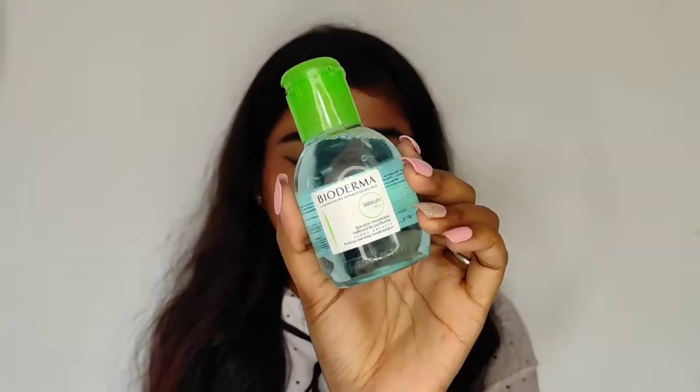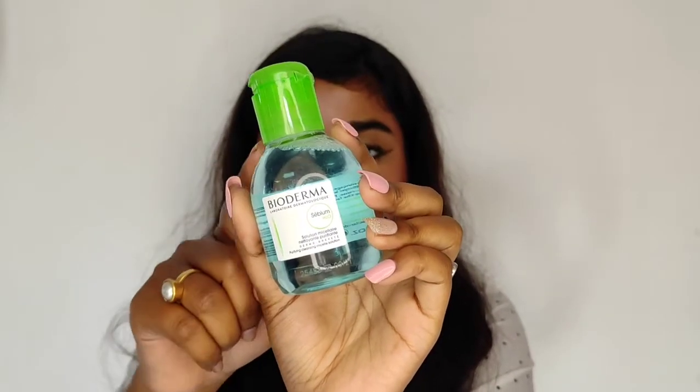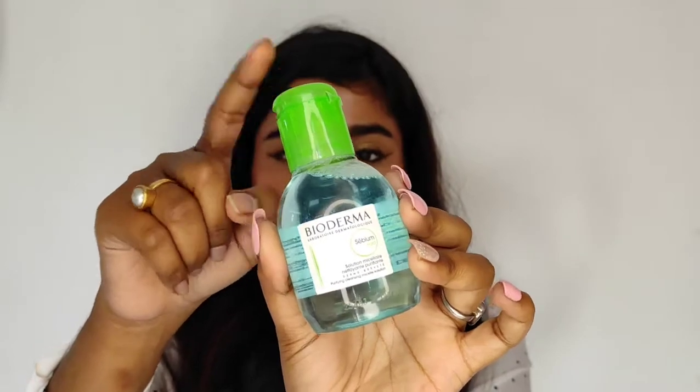First let's talk about the Bioderma CBM H2O. As you can see, the packaging is really beautiful and it is so travel friendly. I really like the packaging, especially the bluish color which is really attractive, and the cap is so cute and convenient to use.